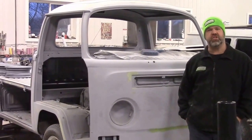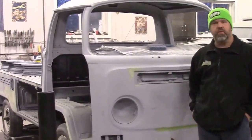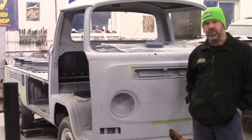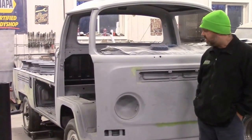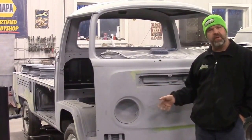Hi folks, this is John Eisner from LastChanceAutoRestored.com. I'd like to share with you just another quick update. This is one of the vehicles we're doing a complete restoration on — it's the 1970 Volkswagen single cab pickup truck.